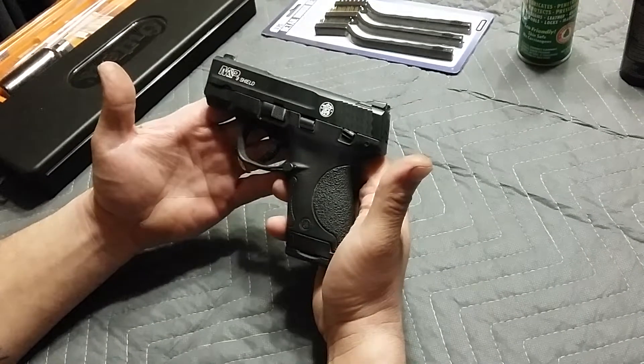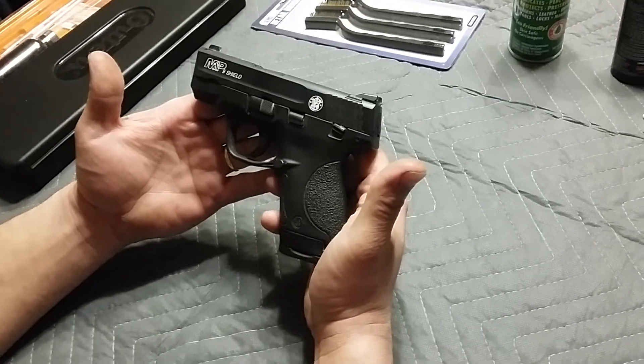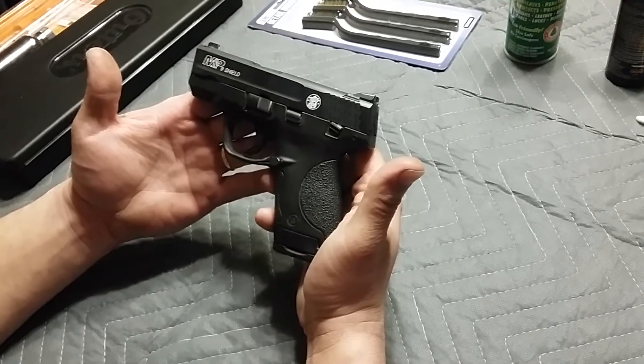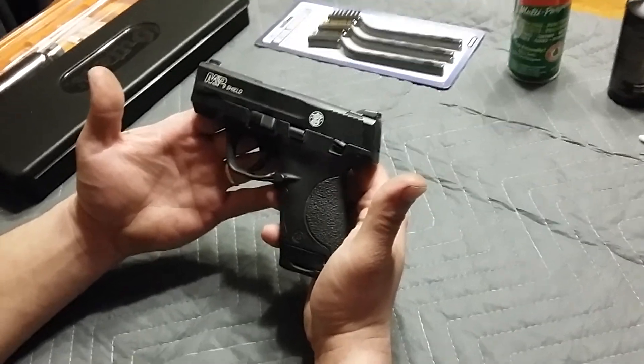What's going on YouTube? I'm gonna do a little video today on the basic field strip and cleaning of the Smith & Wesson M&P Shield 9mm.